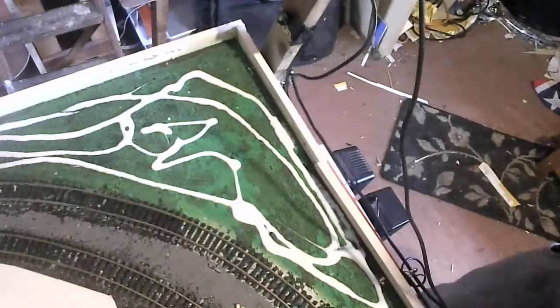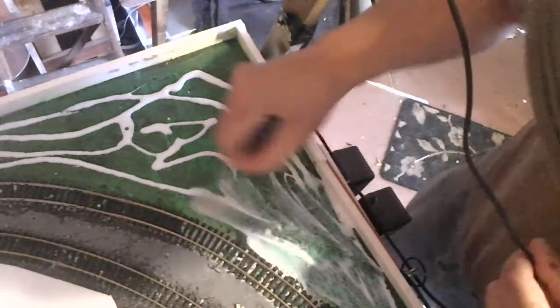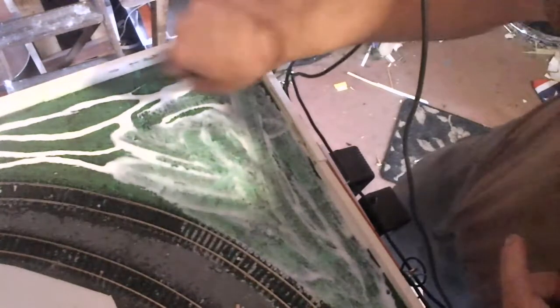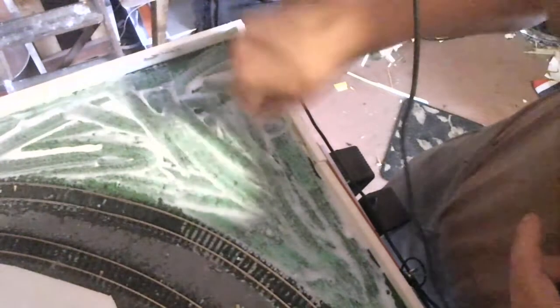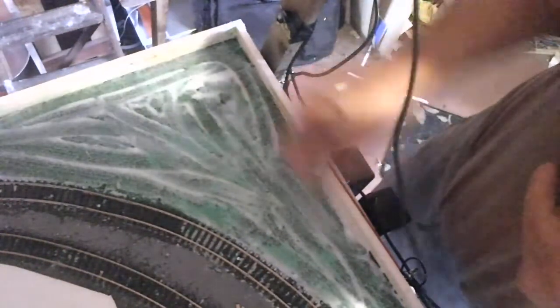So there we go, the adhesive is on. Now we get the brush and just spread it around as normal.